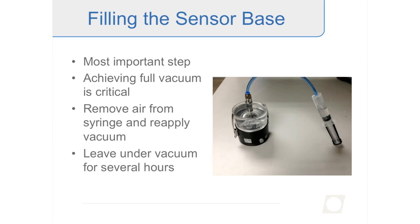After removing air bubbles and reapplying vacuum a few times, you should see readings like 879 hectopascals in the software — which at our elevation is close to full vacuum. That's what allows really good degassing of the water and extends the measurement range. Just like with the tensiometer shafts, it's good to leave the sensor base under vacuum for several hours — I typically recommend starting in the afternoon and leaving it overnight.